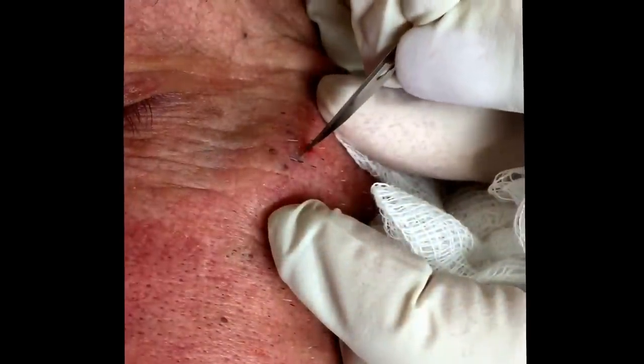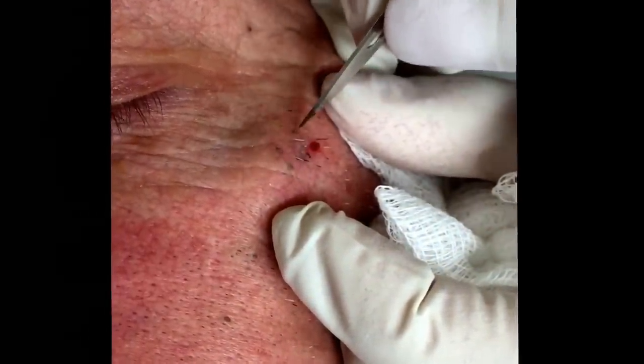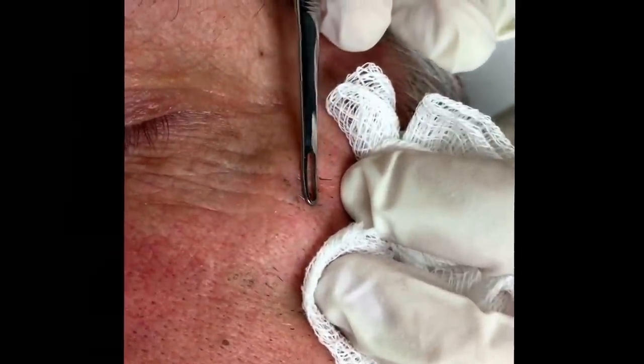I'm just going to put a little nick in the skin so I can get to these. You okay? He doesn't — he kind of doesn't like any of this stuff, I have a feeling. He's not going to like me pushing on him here. I'm fine.